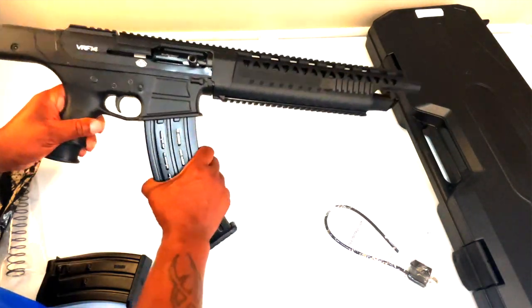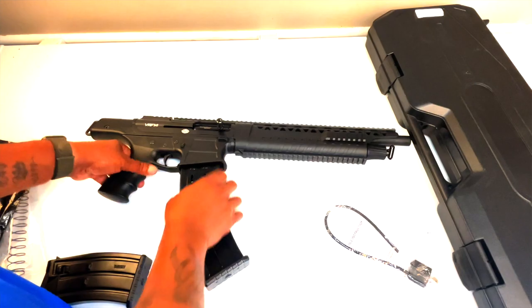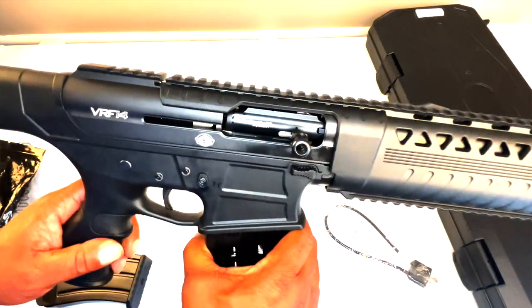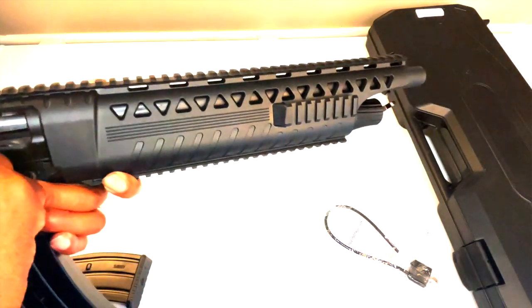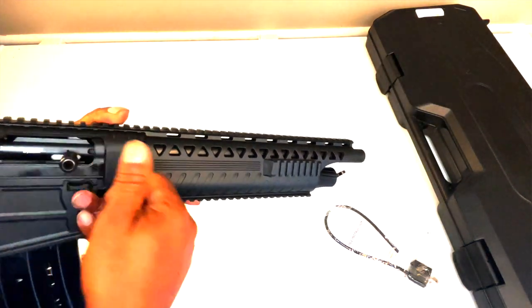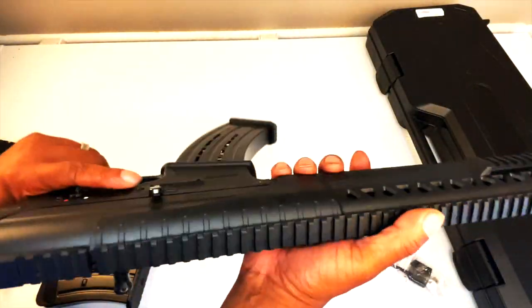Let me go ahead and put this 10-rounder in it so we can get a good look at it. This is the Rock Island buffer bolt system — the spring is up here — and it's semi-automatic. It's pretty cool; I like how it feels.